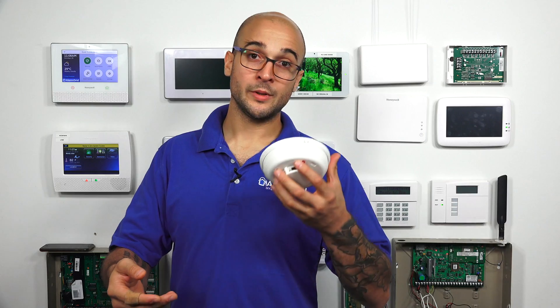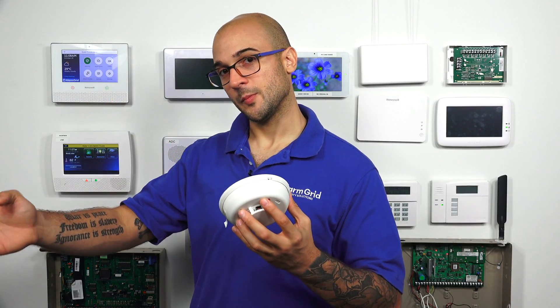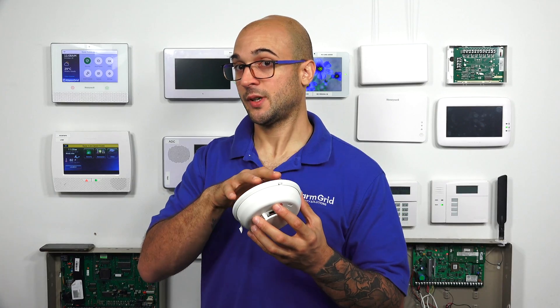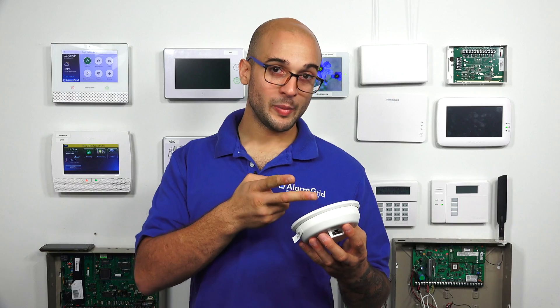The main difference between the two-wire and the four-wire smoke detector is that one works with two wires and one works with four wires. A two-wire smoke detector has a pair of wires going back and connecting to the alarm system, and these two wires handle both power and data. On a four-wire smoke detector, this is broken up — one pair is for the data connection and one pair is for the power connection.